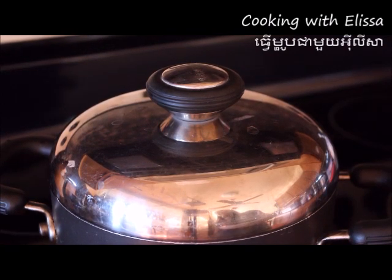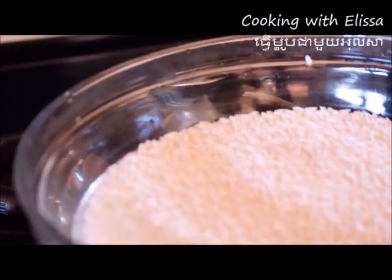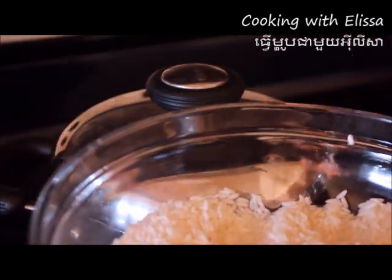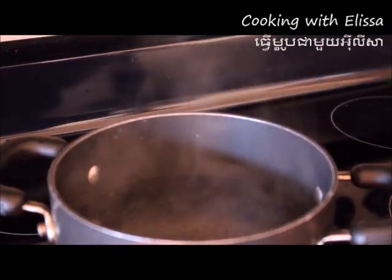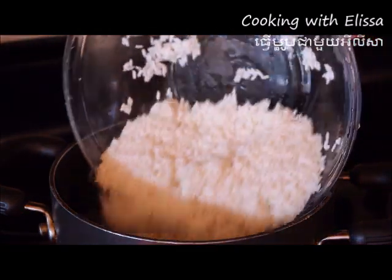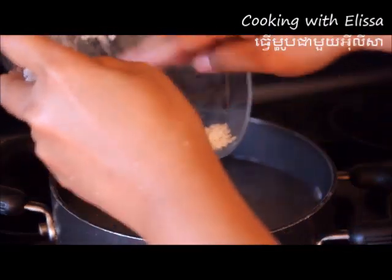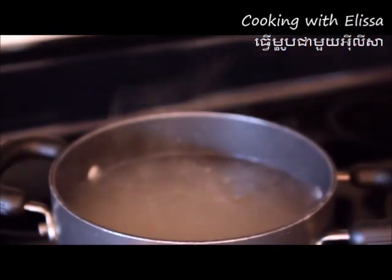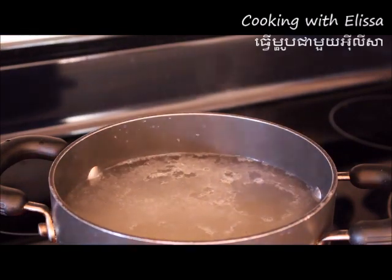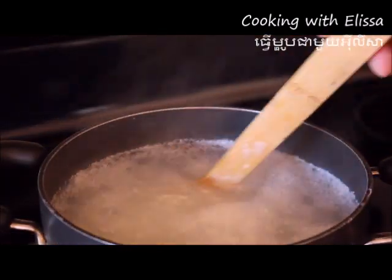So we are ready to cook our rice. Before cooking the rice, we will cook it over. We are going to cook this rice for five minutes.